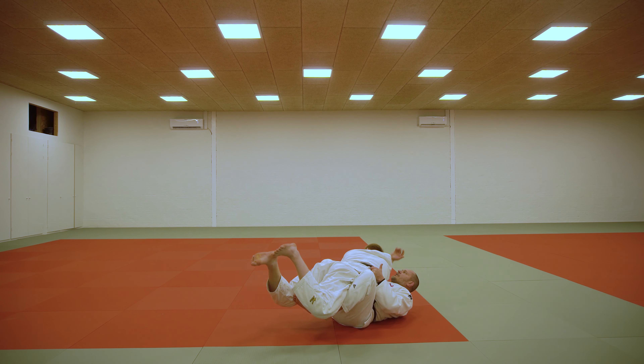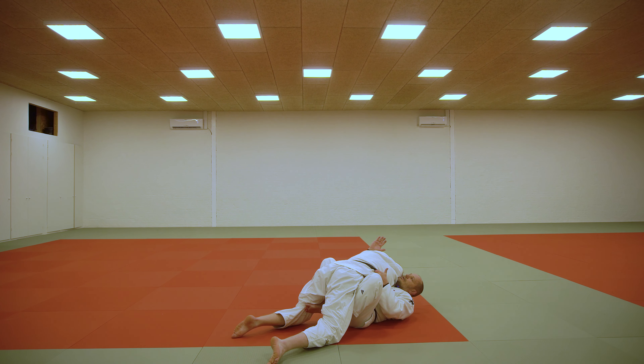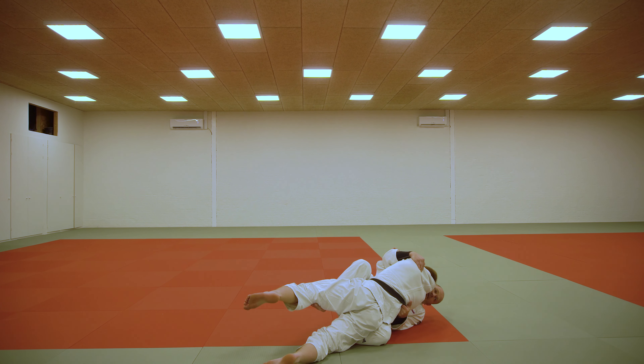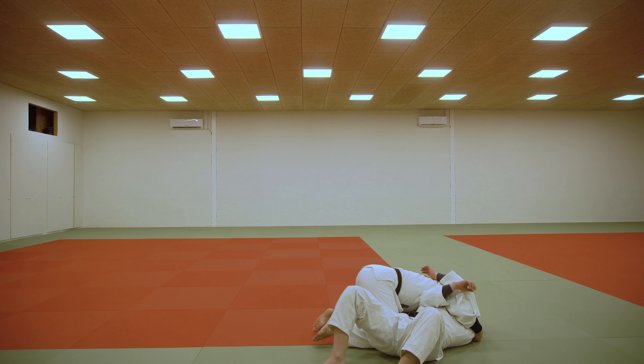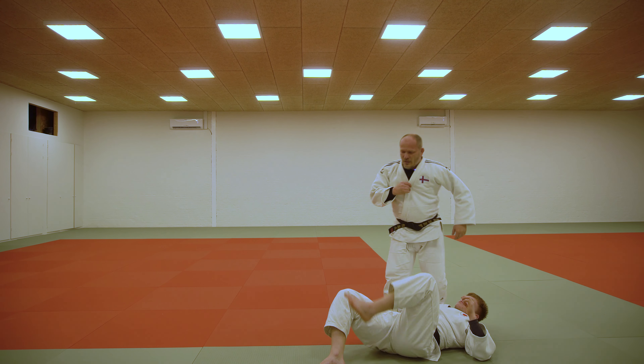This hand goes in his armpit and then you just tilt him and halfway let go so he doesn't catch your foot. And you have the hold down once again.